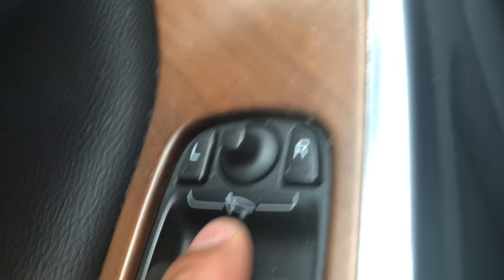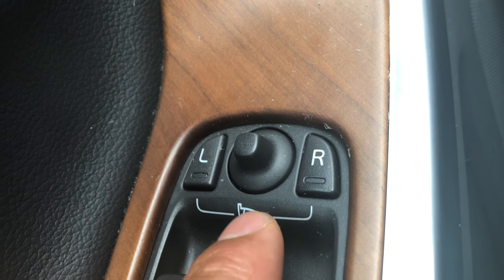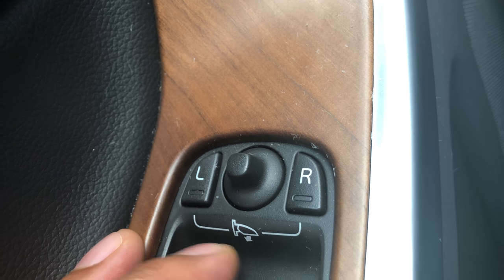The side view mirrors are right there and right there. Now to control the side view mirrors, you're going to look to the door on the driver's side. There are the window controls, but if you look a little bit higher, these are the side view mirror controls.